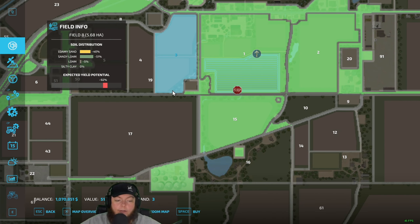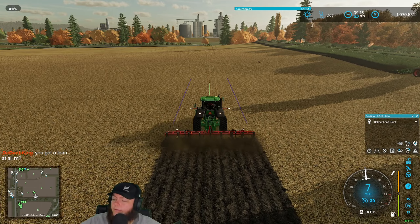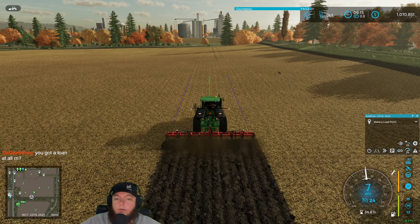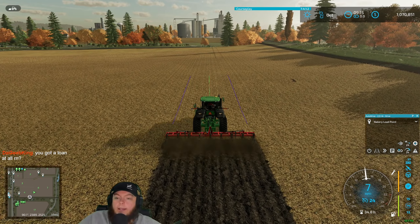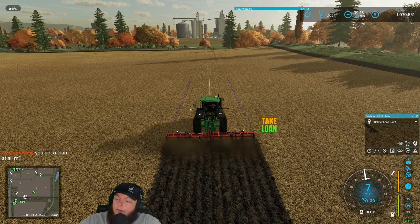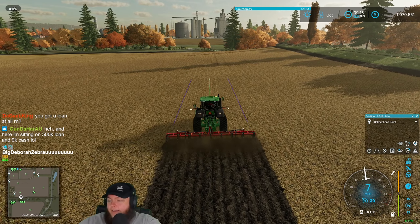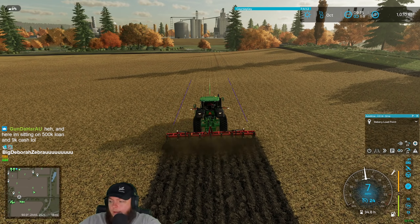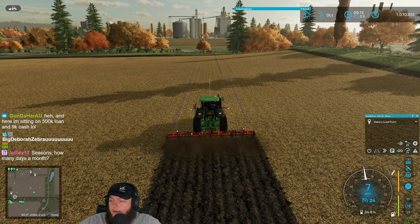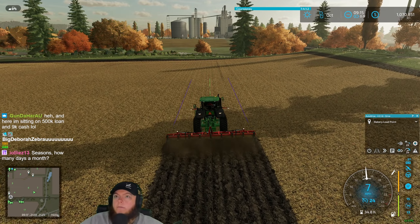I kind of want to go spend a million bucks on land but I know that's not a good idea — we can't afford any land right now. No loan — that's another rule we're playing. We did that on our last map, we played Alma for almost 600 hours with no loan, and we're not taking a loan on this one either. One day months on our seasons.